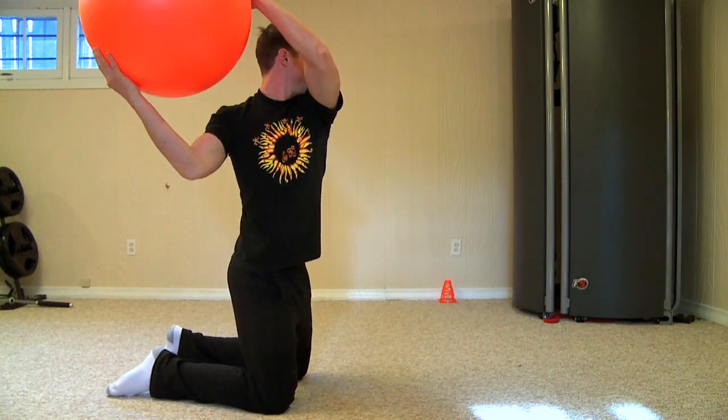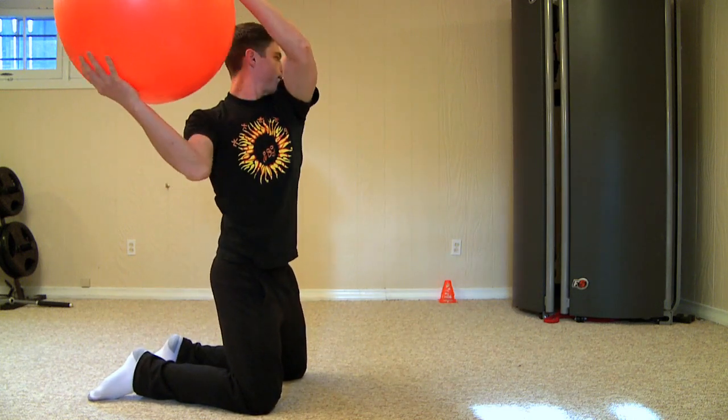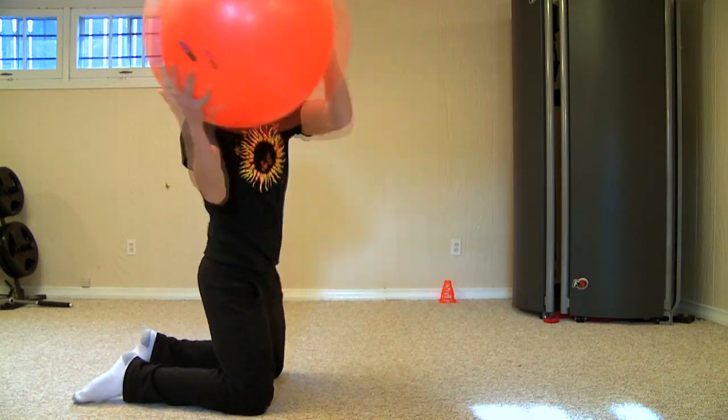Now we're going to switch to the chop. We're going to go from a high to low chop, so you're hitting the floor first and then hitting the wall. Remember you want to keep a consistent pace with this so your timing is perfect.